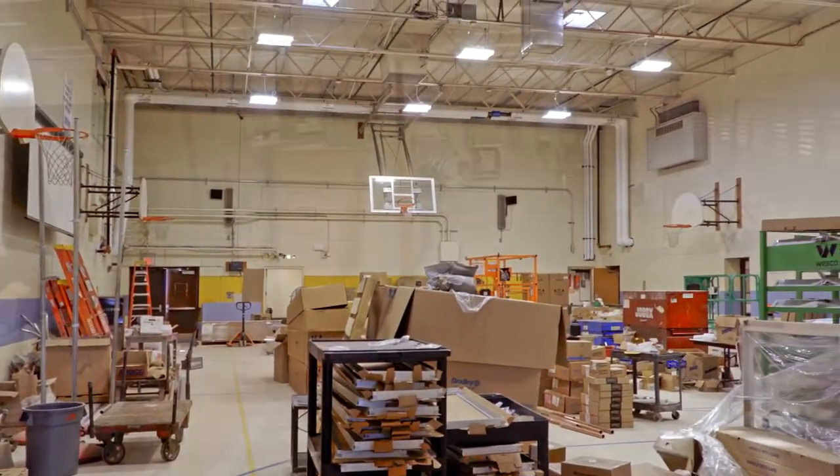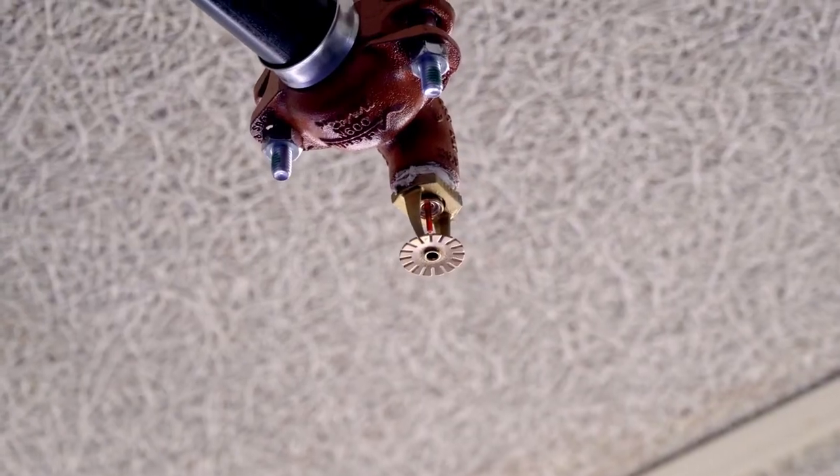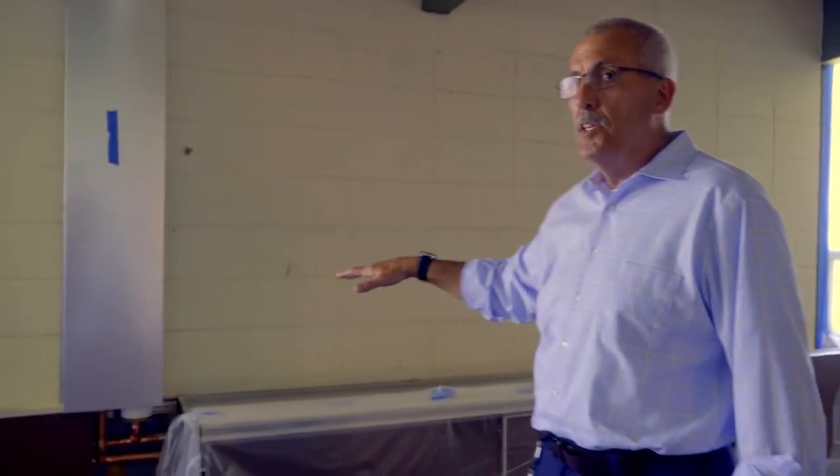Again, everything is going to be motion touch. This is one of our classrooms. All new sprinklers are in. And this piping here is being prepped for our new HVAC system.